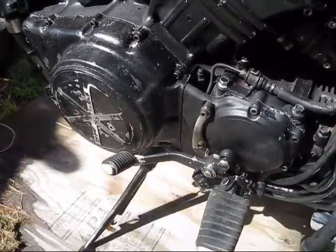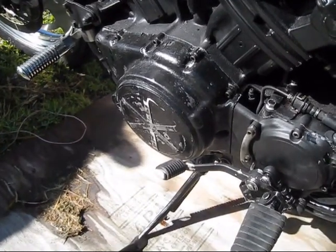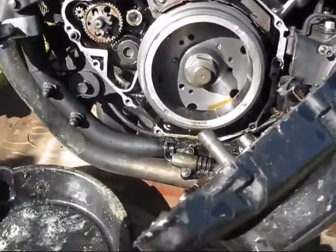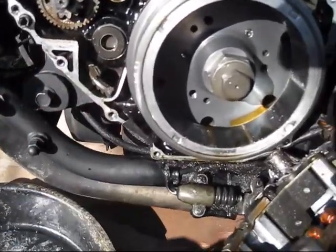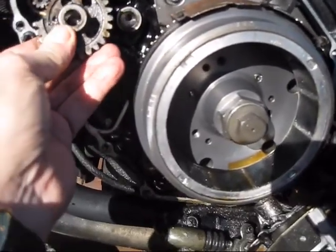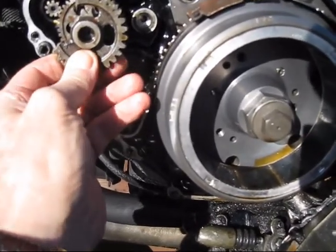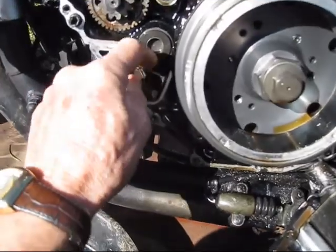I've got to drain the oil, pull that off, and we'll see what happens replacing the starter. Pull the rotor cover off — and this fell out. So it's pretty obvious what happened. This gear that engages the motor is broken off.